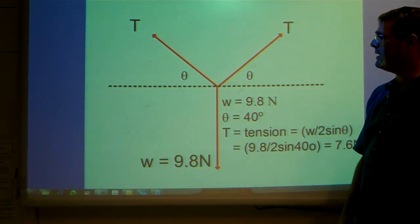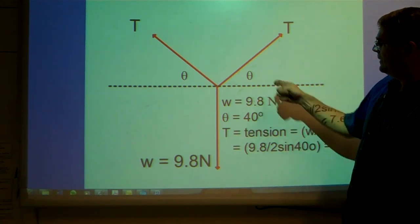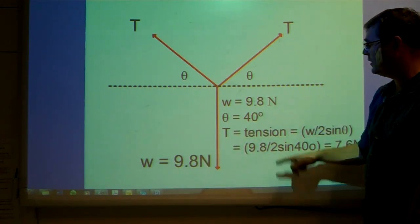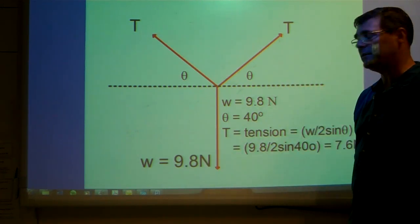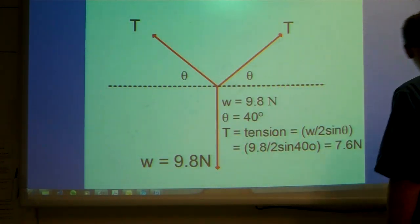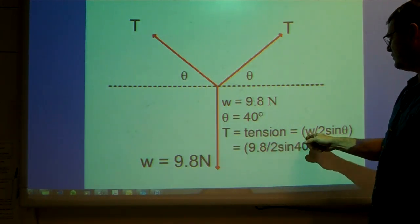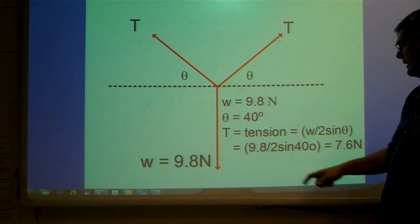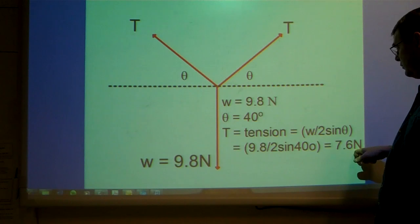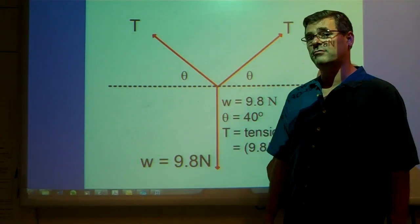Here's my diagram again with the axes and grid removed. Here's the angle theta. The weight we found before was 9.8 Newtons. I measured the angle with my protractor and found it to be 40 degrees. So the tension in the string is the weight divided by 2 times the sine of the angle: 9.8 divided by 2 times the sine of 40 degrees equals 7.6 Newtons. That is the tension in each of these strings.